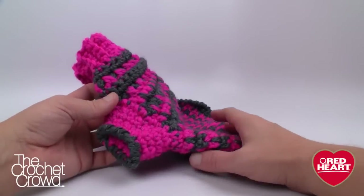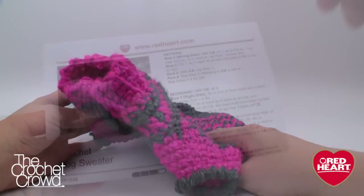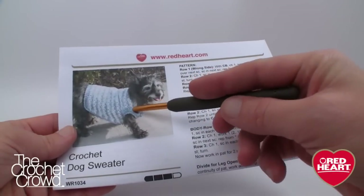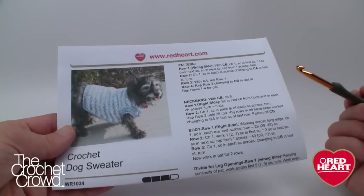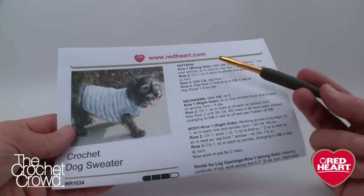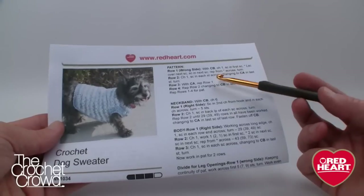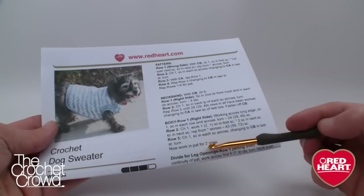Grab your 5.5mm (size I) crochet hook. I'm using Red Heart With Love for this tutorial. Here's the free pattern — I'm going to substitute and not do the long single crochet stitches. This tutorial is about the basics of the dog coat, using regular single crochet, and it will work itself out just fine.